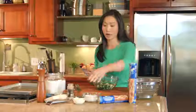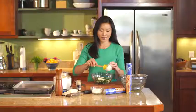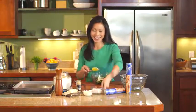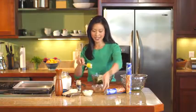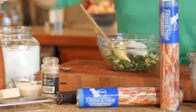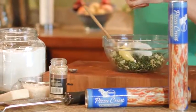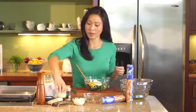We are going to throw in a couple tablespoons of mayonnaise — this is why spinach dip is always so delicious. And then about half a block of softened cream cheese. Let's throw in a little bit of salt and pepper.